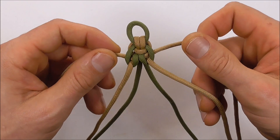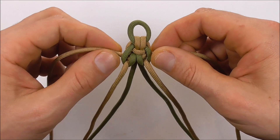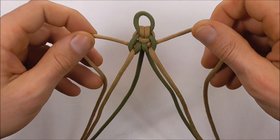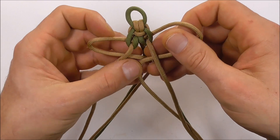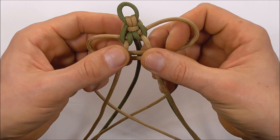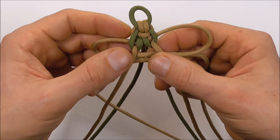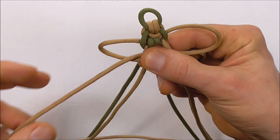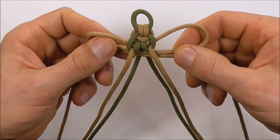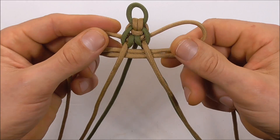It is the exact same pattern again. Start with these two outer strands, run them through the center crossing them right over left. You should find that the center ones naturally orient themselves — two to the rear and then two to the front.